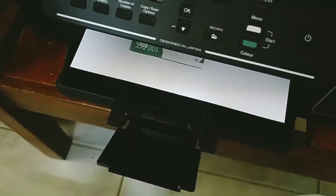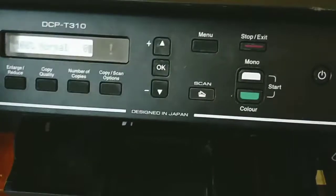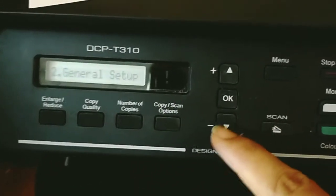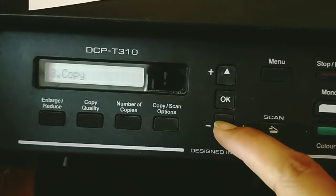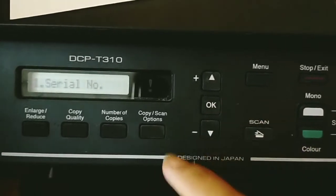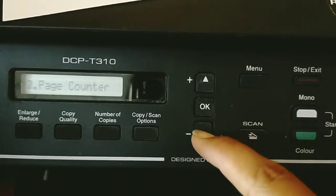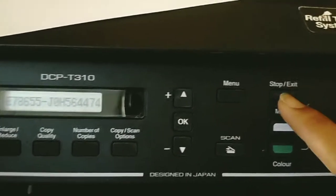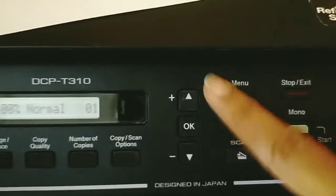Color will take longer than black and white, mono, or grayscale since it's a color copy. Now let's look at some other options. We have the menu for maintenance — click the down arrow. You can select machine info and click OK to view the serial number or firmware version. To exit, just click exit to go back.